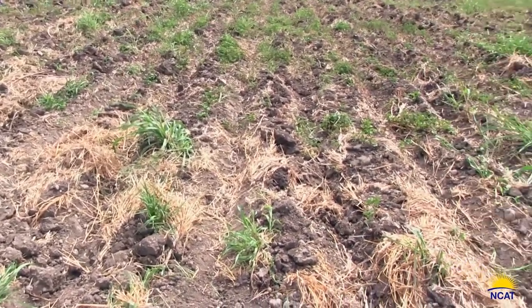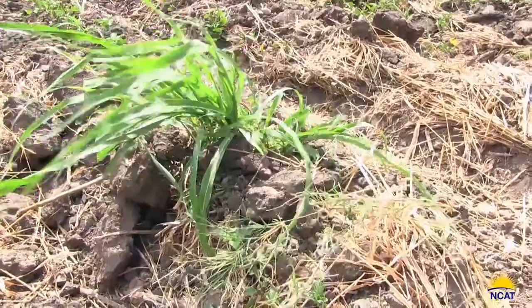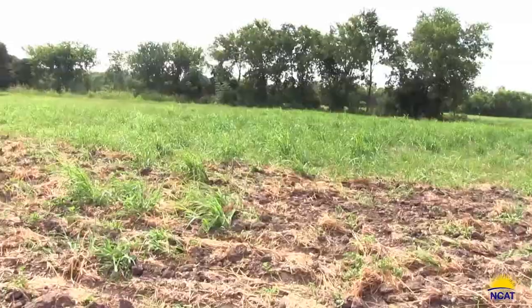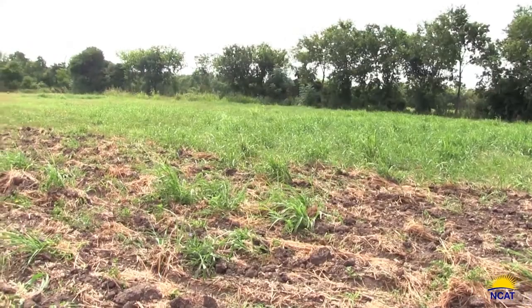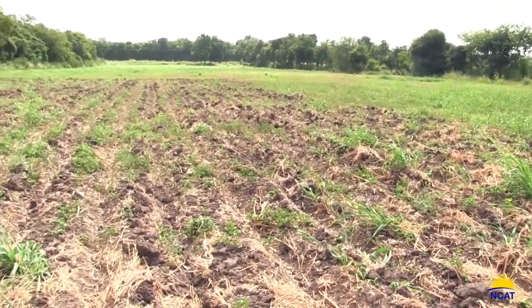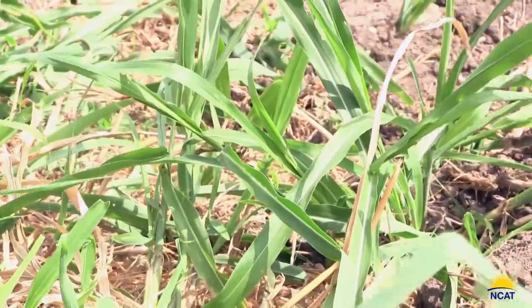you can see there's still Johnson grass here and some Bermuda and a little Cytorum folia. However, with this one pass, you can see that a great portion of the weeds have already been killed. This is especially effective in Texas where we have limited rainfall during certain parts of the year — you can bust out these perennial weeds and expose their roots to air, which wipes them out.